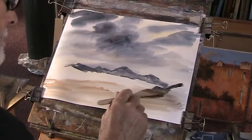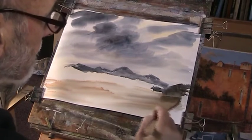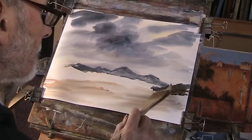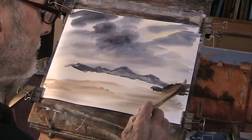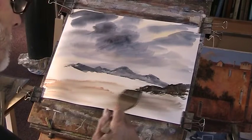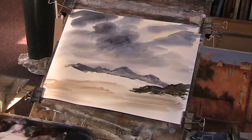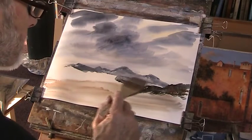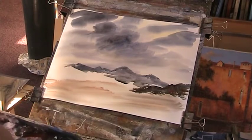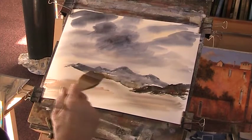I'm going to put a knife in there — just had some different layers in here.